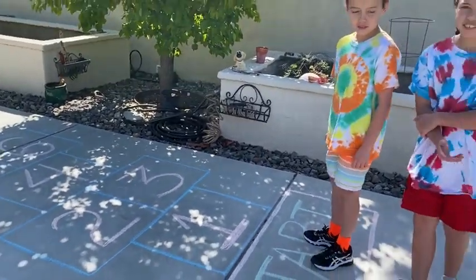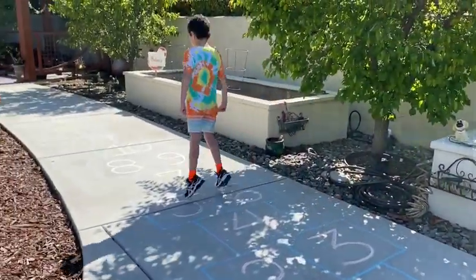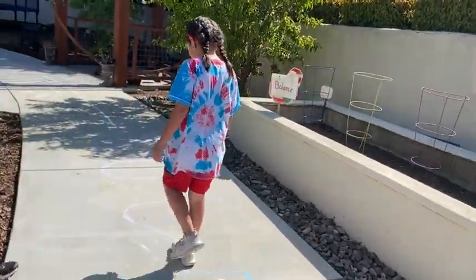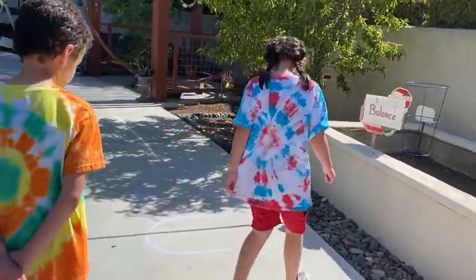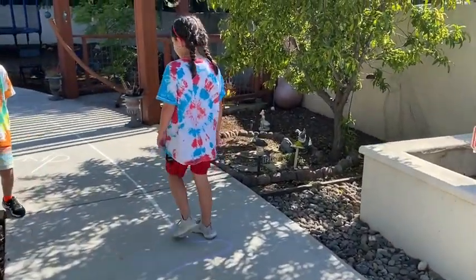There are different patterns, but this one is hopscotch. You have to balance on the line right here, and you can't let your foot go off of it. Also, you can't just skip over the next one because that would be cheating.